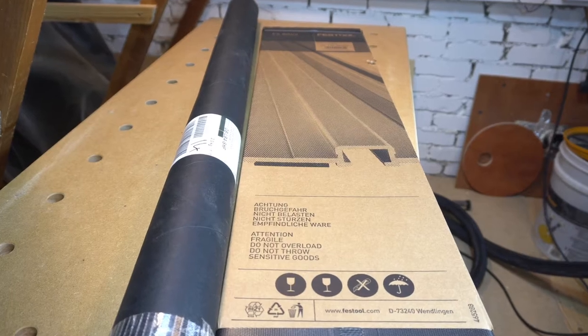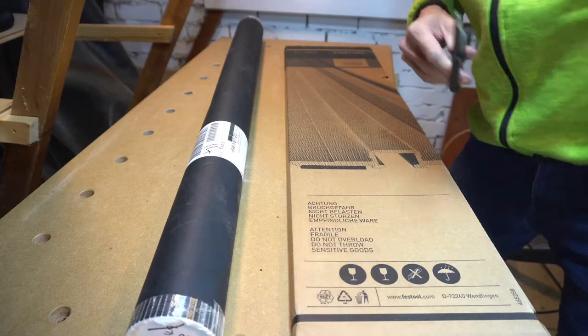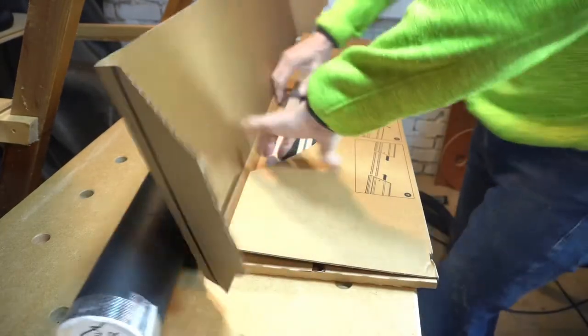A cardboard tube containing a fence and an 800 millimeter Festool track. I find the 1400 millimeter version a little too long for my space.